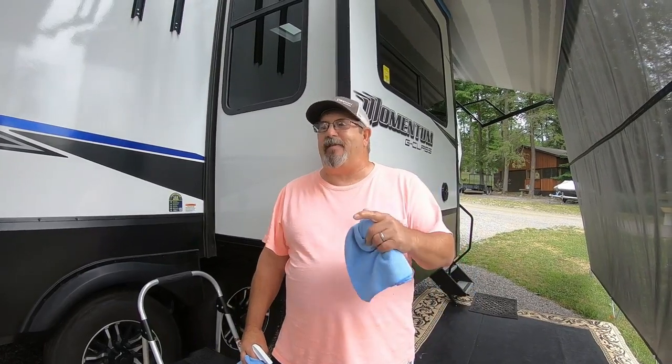All right, good morning. July 8th, Friday, 2022. Just watched a great video from some friends of ours, Dreaming Out Loud RVing. They were showing us a cleaning product that they were using and it really did a great job. Not knocking the product at all, but it gave me an idea — why don't I show you what we use?